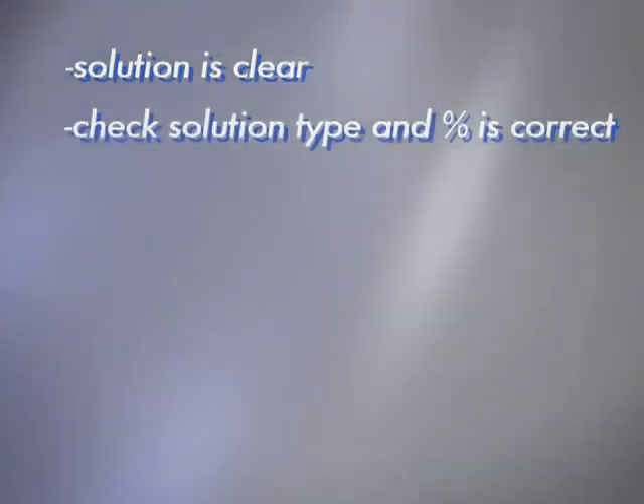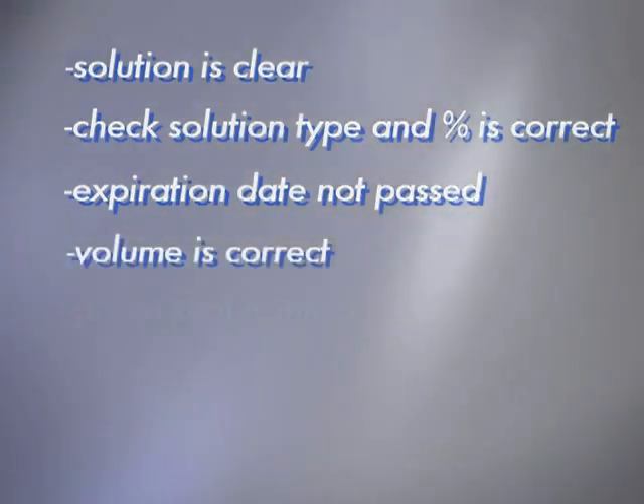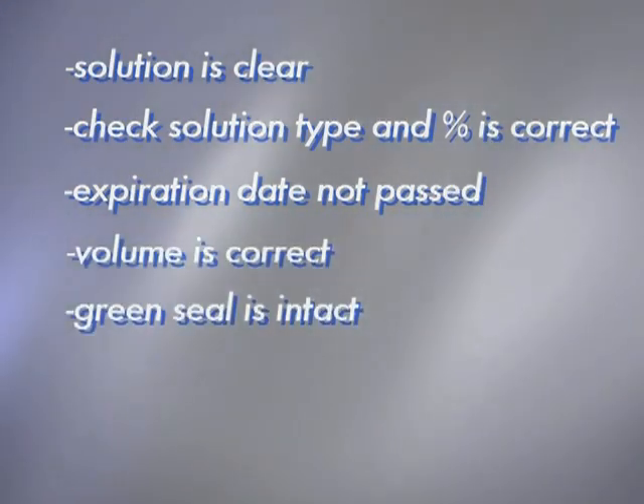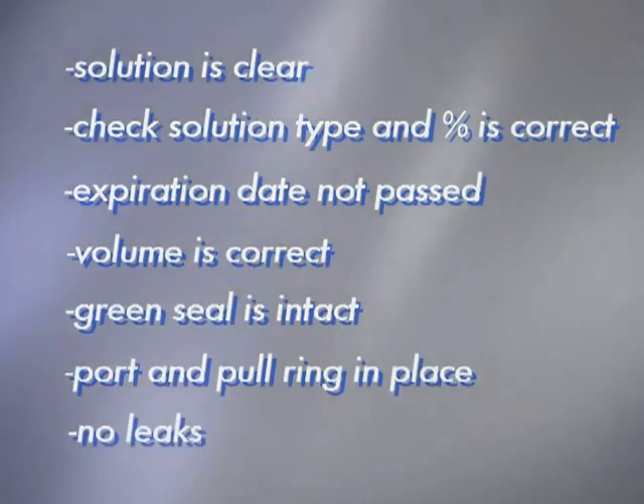The solution type — Dianyl, Extranyl, or Neutranyl — and dextrose percent is correct. The expiration date has not passed. The volume is correct. The green seal is intact. The medication port and pull ring are in place. After gently squeezing the solution bag, there are no leaks.